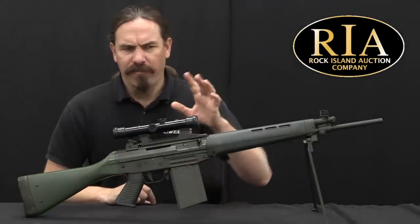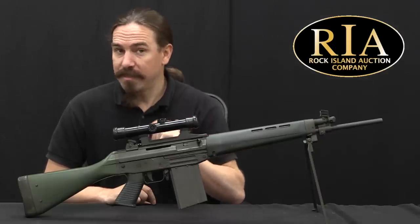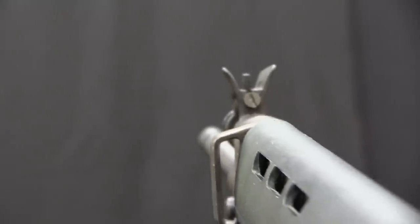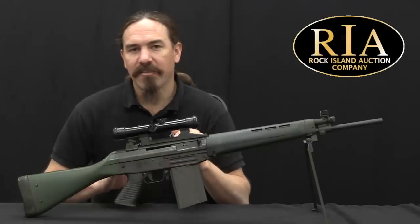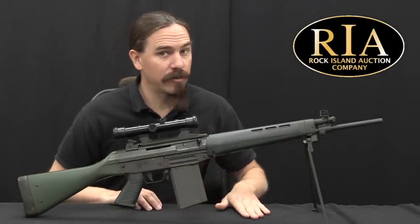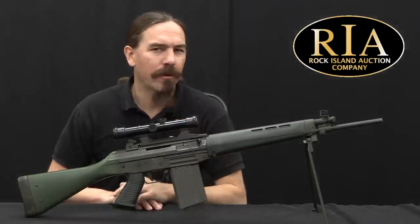Manurhin was a very talented and effective firm, and they got the license to make SIG 540s and 542s under license. The Foreign Legion actually adopted some of their 540s before the FAMAS was available. For civilian sale, because semi-automatic rifles were still legal at the time, they made versions of both rifles. However, French law didn't allow civilian ownership of military calibers — it was very heavily restricted. So instead of making the 540 in .223 or 5.56mm, they made it in .222 Remington, and instead of making the 542 in 7.62 NATO, they made it in .243 Winchester.